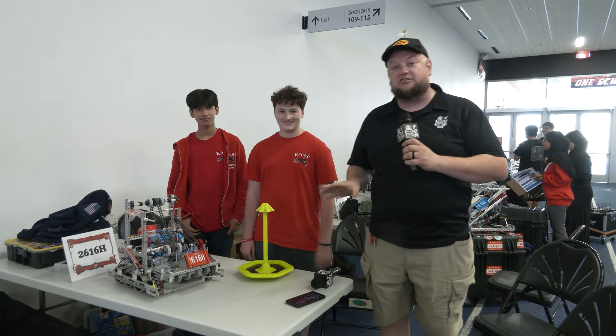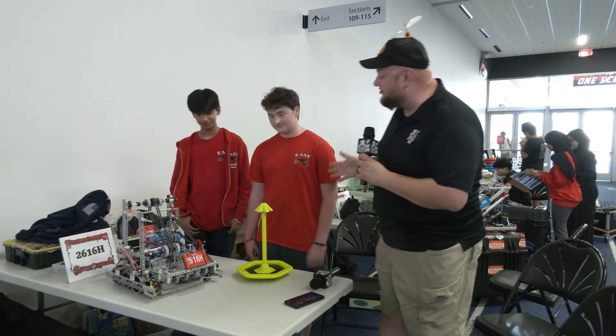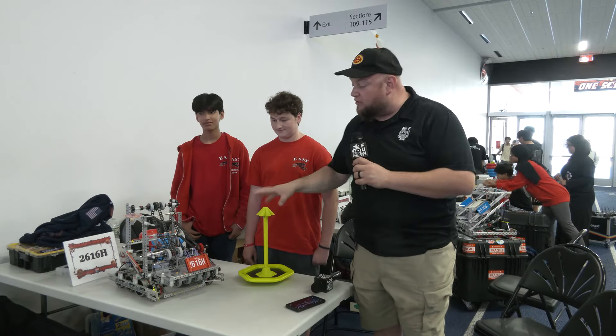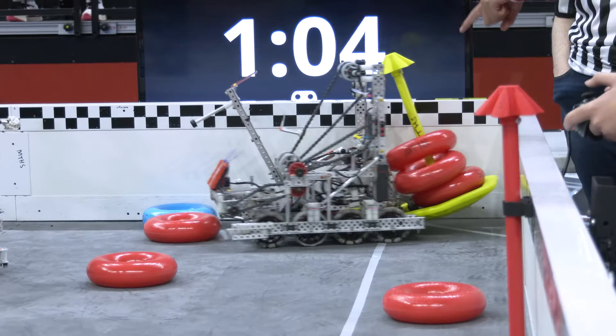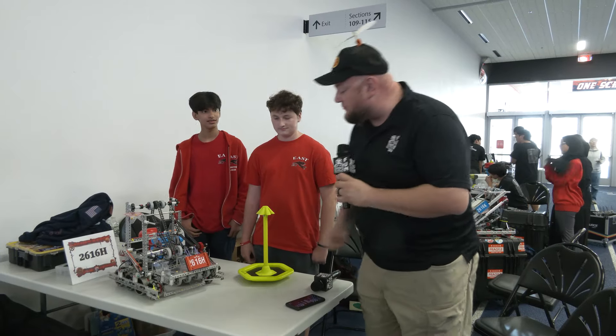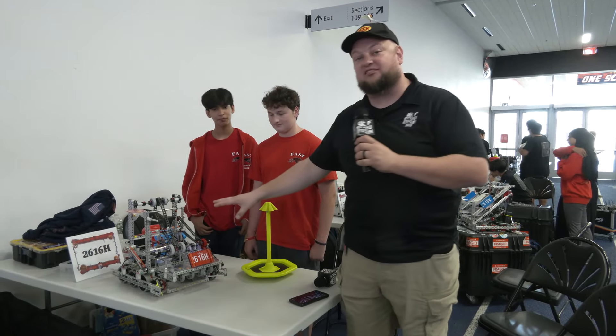Hey everybody, it's Tyler here at the Highlander Summit signature event, checking in with 2616H Hydra. We're going to be giving a really great overview of what this robot has to bring. They had a great first match as we're filming, and we can't wait to see their continual performance. This is their first event, but there are a lot of great things to go through — you'll get that full systems overview.